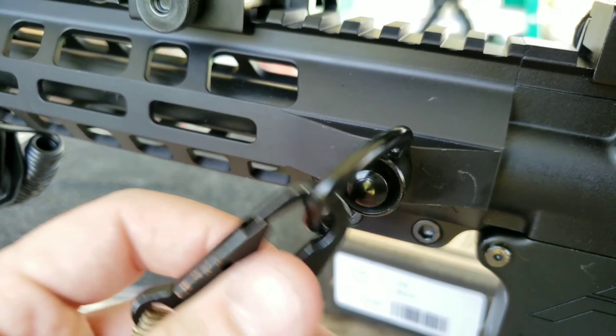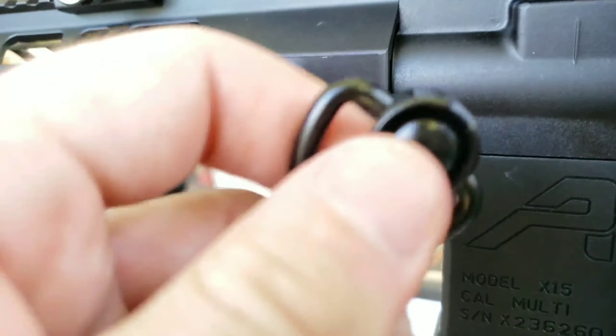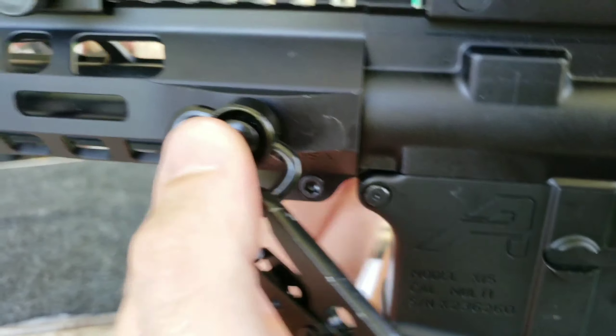For my front sling attachment, this is what I use — I've got this quick disconnect. Pretty slick, never had any issues with it.